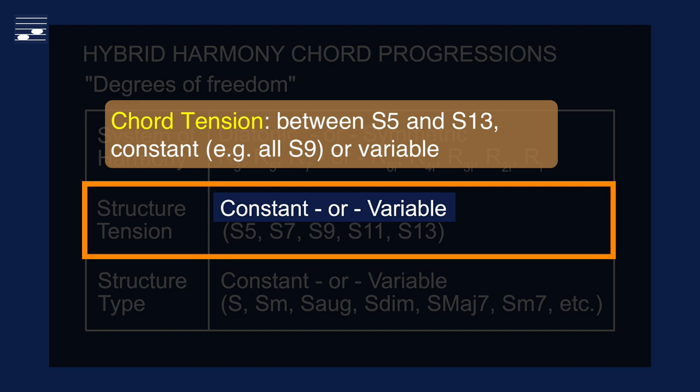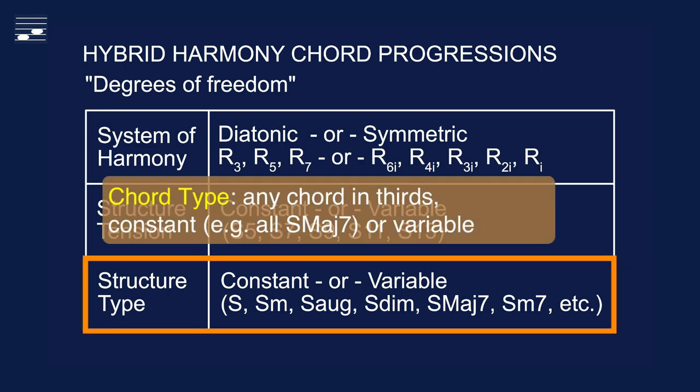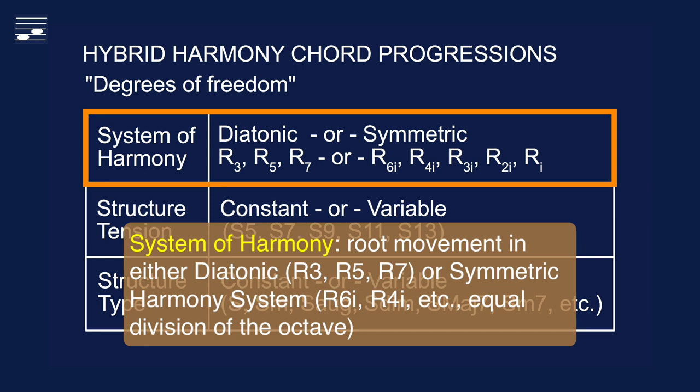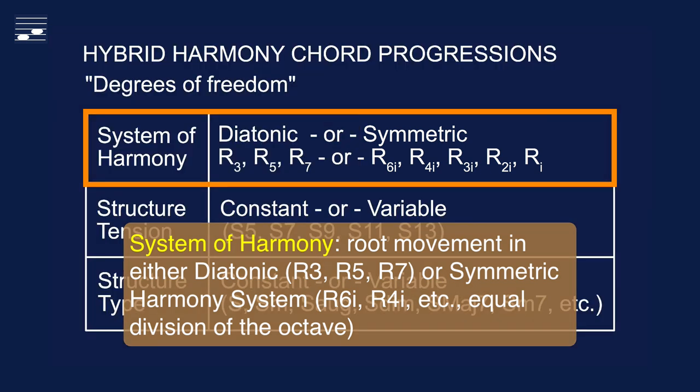We may design a progression with either constant or variable tension. The same also holds for the chord type. We may write hybrid harmony for a constant chord type such as the major 7th chord, or we may vary the chord type using any valid chord in thirds. Hybrid harmony root movement may take place in either the diatonic system of harmony, with the root cycles R3, R5 and R7 determined by the underlying 7-pitch diatonic scale. Alternatively, we may write in the symmetric system of harmony, where roots are based on the equal division of the octave.